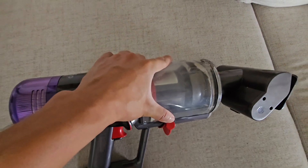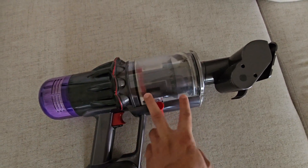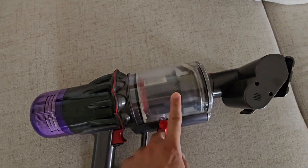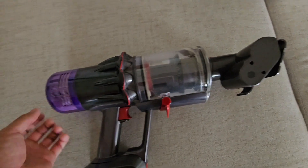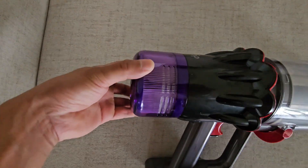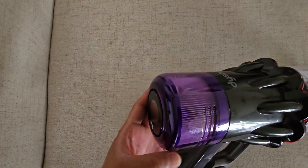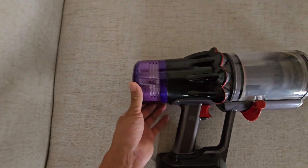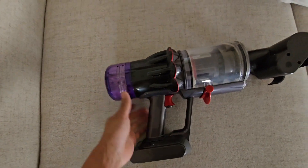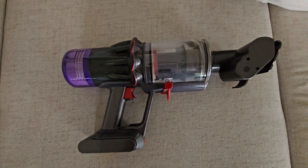You can clean this part once in a while when it gets full, because this is the bin where it traps all the dust and dirt. This part of the vacuum is also the filter — it will tell you when it's too dirty and needs washing. This also comes off. Another great vacuum cleaner from Dyson, available on Amazon.